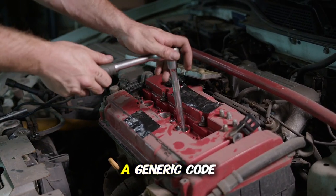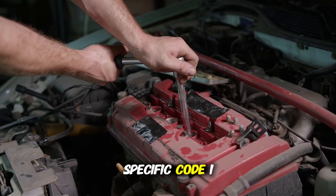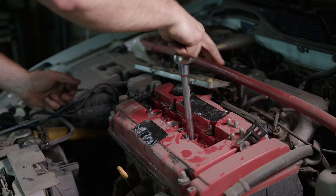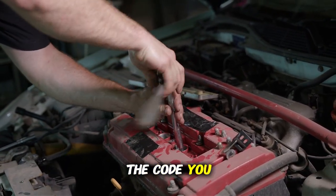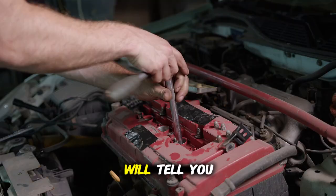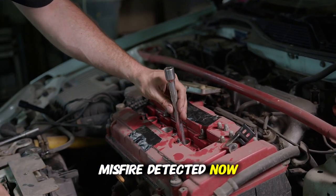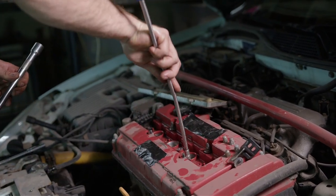The second digit indicates whether it's a generic code (0) or a manufacturer-specific code (1). The last three digits pinpoint the specific issue. Here's where this tool becomes invaluable: once you have the code, you can simply search for it online. For example, if you get a P0301 code, a quick search will tell you that this means Cylinder 1 misfire detected. Now you know exactly what's wrong with your car before you ever talk to a mechanic.